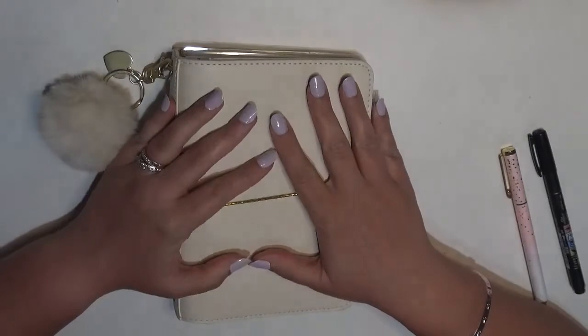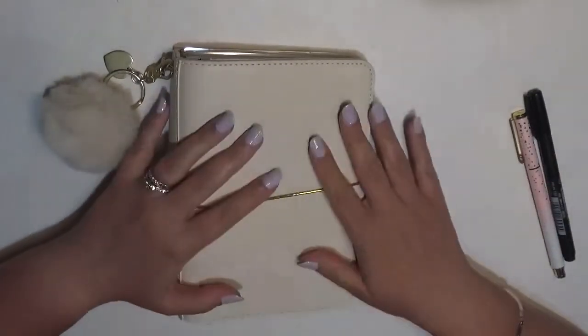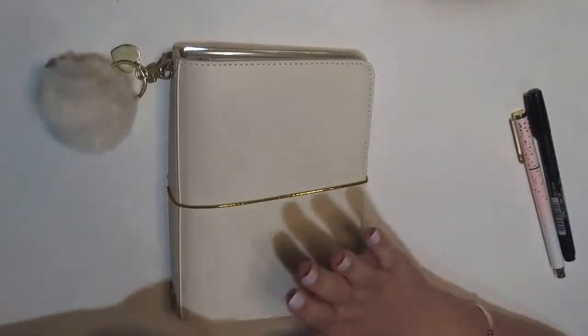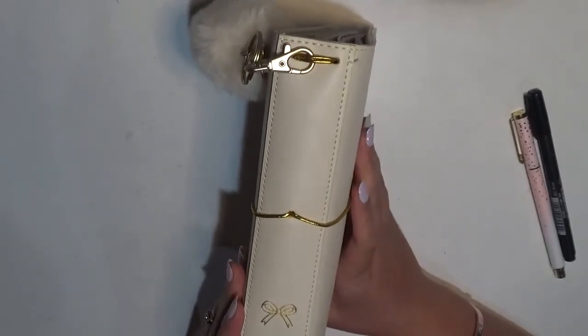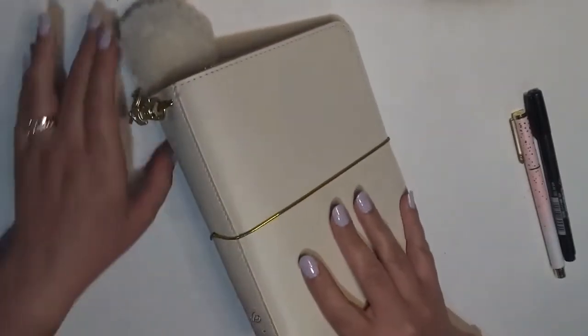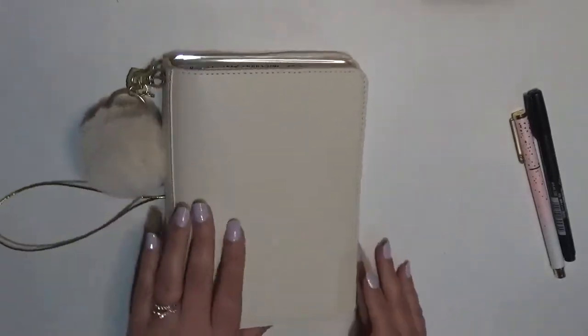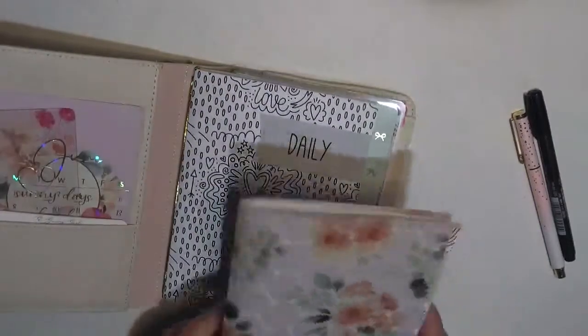Hey guys, it's Brittany from Coffee Planner Mom and I'm here today to plan in my B6 TN for my social media planner. The cover is the one that came in a Simply Gilded sub box a while ago, same thing with the little puff. I'm going to come over here and pull out my inserts.